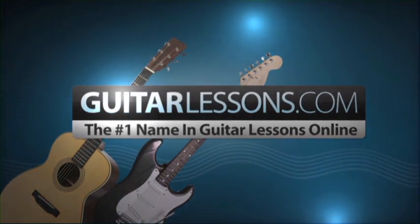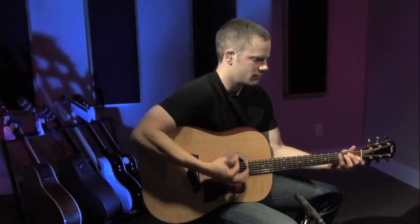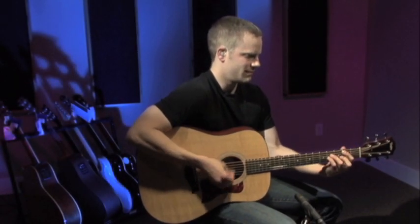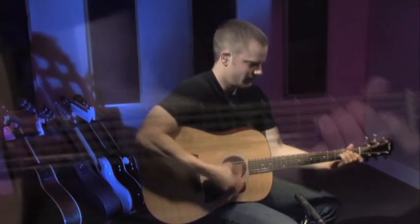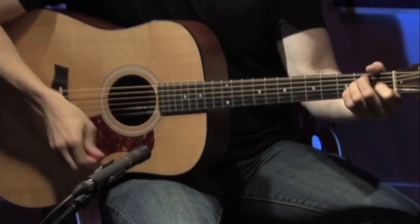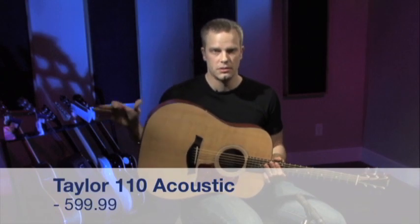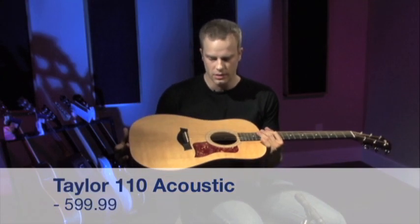GuitarLessons.com, the number one name in guitar lessons online. Welcome to the gear review section again guys. Today we're going to take a look at the Taylor 110 acoustic guitar — no electronics, no cutaway, just straight up acoustic guitar.